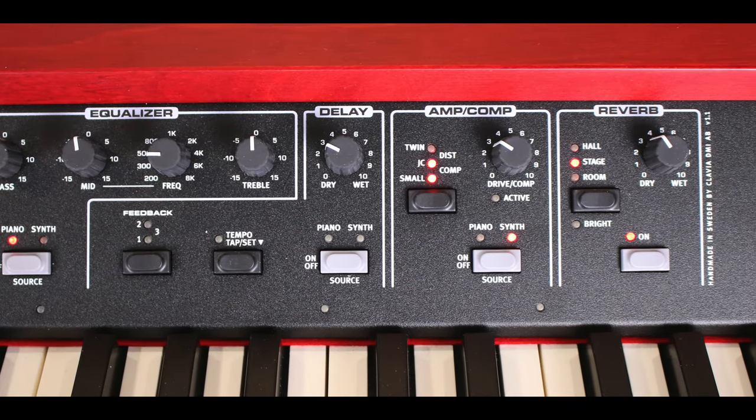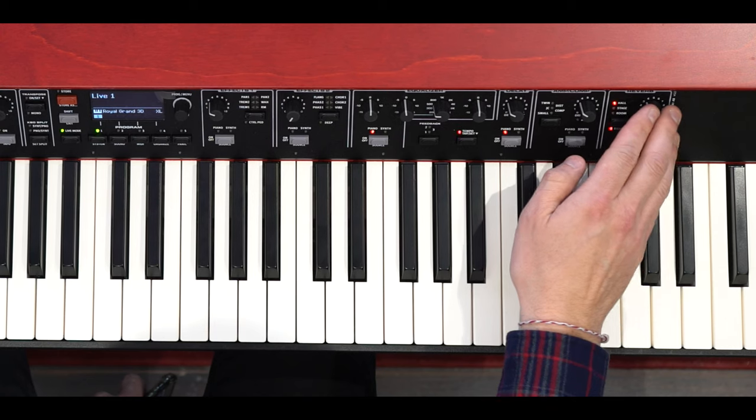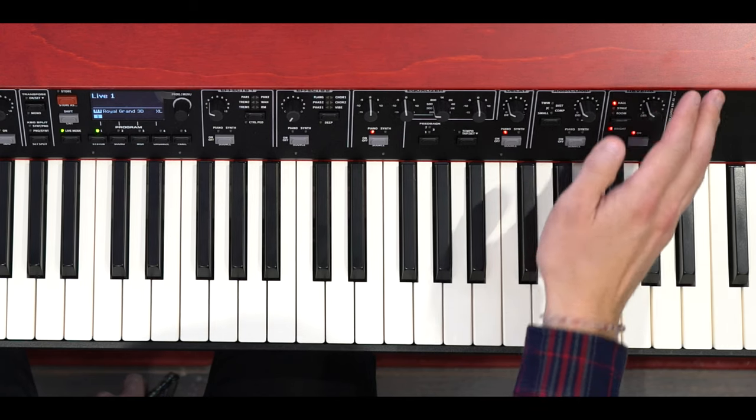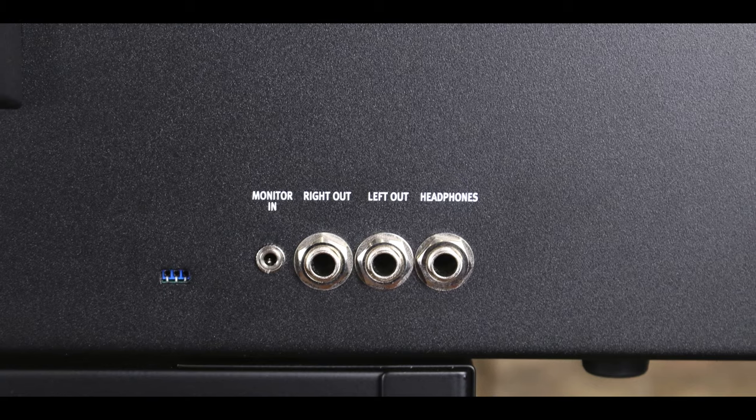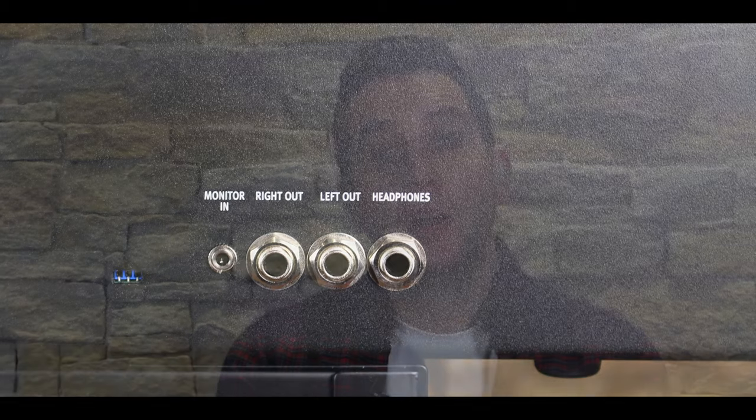There is also an amp and compression section, which features a twin JC small compressor and a tube overdrive section. There is a master effects section which gives you three reverbs in three modes: room, stage and hall, each with a bright option. Finally, you have a monitor input, where you can connect your MP3 or CD player to the rear panel Nord Grand monitor input to play along, rehearse or jam with previously recorded music without the need of any external mixer or sound system. The signal is also routed to the main outputs.